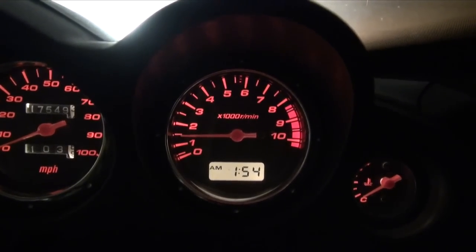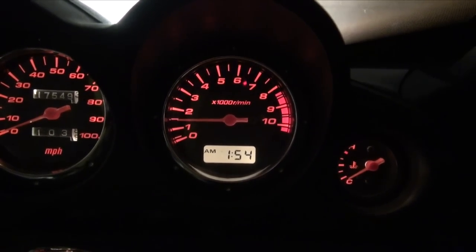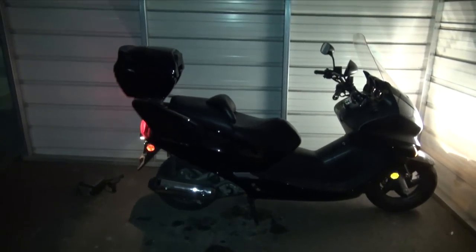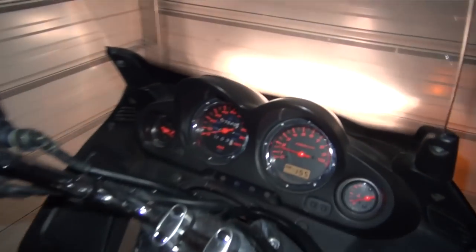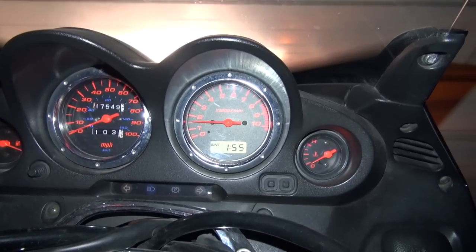As you can tell now, the scooter is running as it should and it's warming up. So yeah, that's a cold start on my 2004 Honda Reflex. She's idling happily at 1500 RPMs.